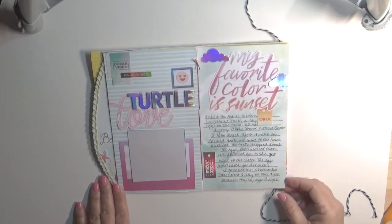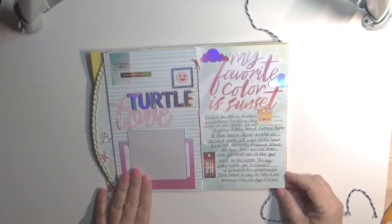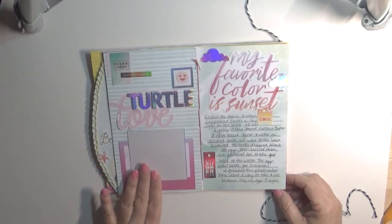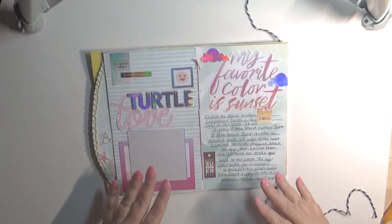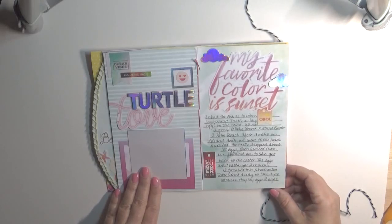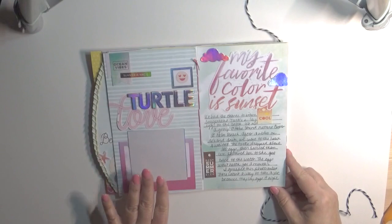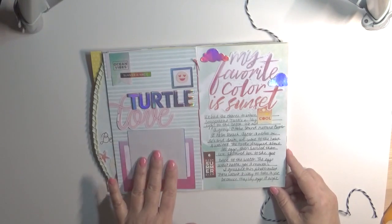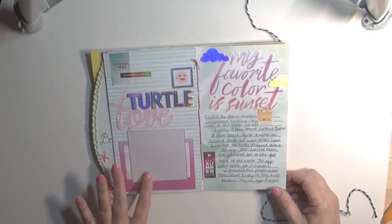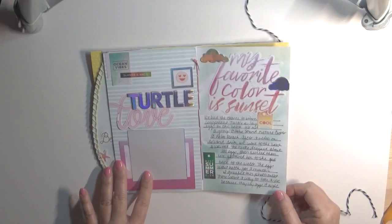She laid a hundred eggs, and it'll take two months for them to hatch. We followed her — after she laid her eggs and covered them up, we followed her to the water and said au revoir. It was fascinating, so I needed to make sure I saved that memory. I had to get a picture from the internet because I couldn't take pictures at night, nor would you want to scare the turtle while she's laying her eggs.